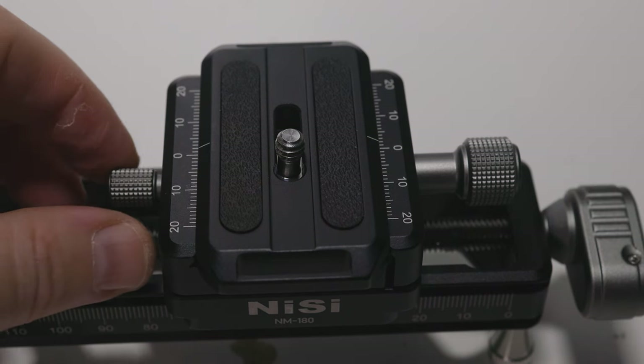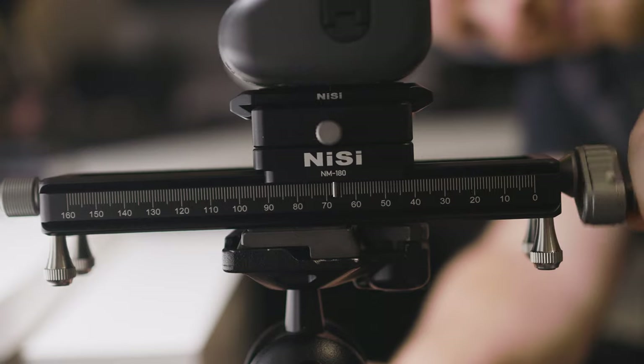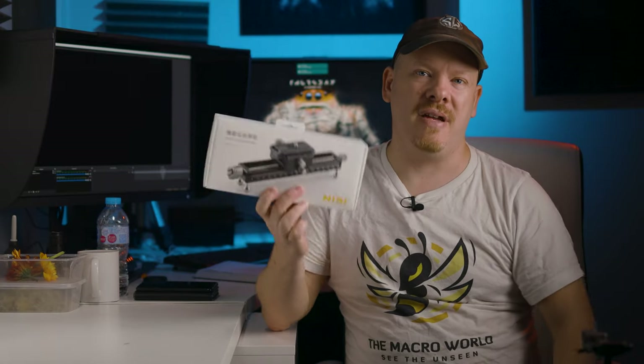I would like to thank Nissi for sending me this rail for review. That is the unboxing and first impressions of the Nissi focusing rail. So far impressions are good — build quality is great. I hope you enjoyed this video. If you did, let me know in the comments below, and as always I'll see you on the next video.